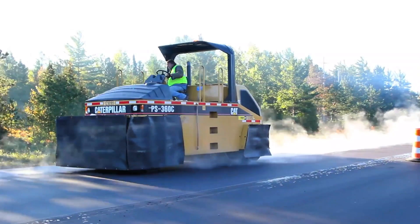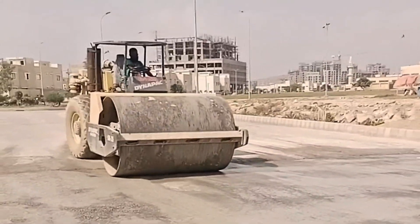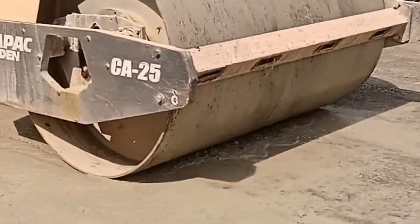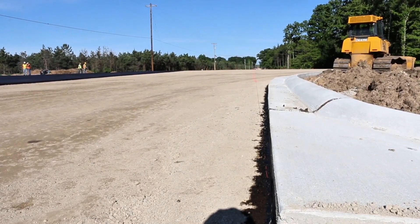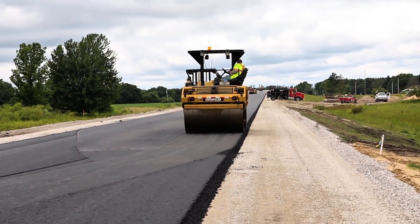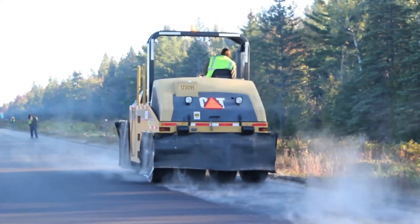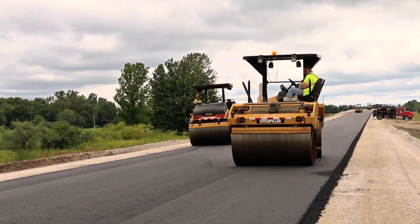One point that often goes unnoticed is how the roller interacts with the weather. On rainy days, for example, compaction can be affected — excess water in the soil loosens the particles and makes the process harder. On the other hand, soils that are too dry can also be problematic, requiring moistening before compaction. The operator, along with the engineering team, needs to constantly assess ground conditions and decide the right moment to run the machine. This shows that compaction isn't just brute force, but also strategy and technique.